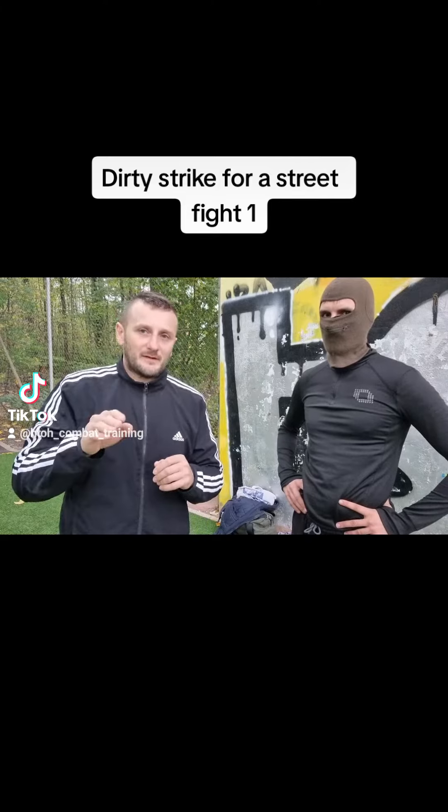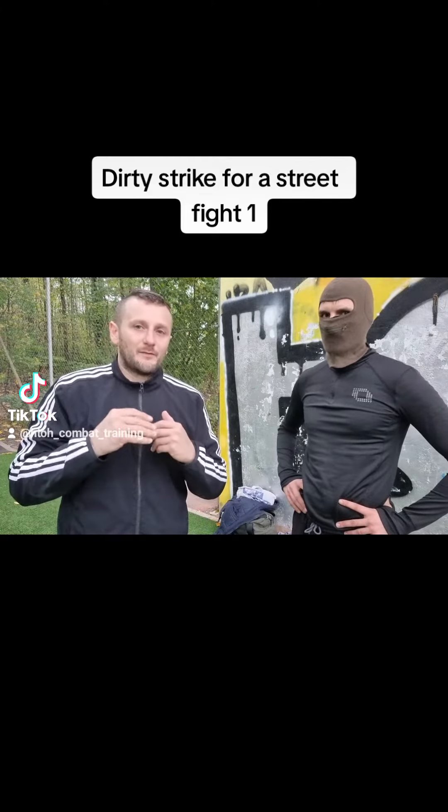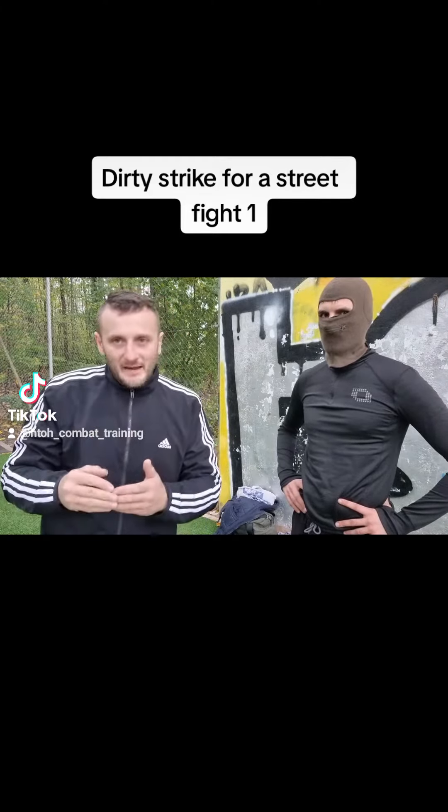Hi guys, welcome to the new video. I will make a series about all punches, strikes, or kicks that are not allowed in the ring but are very useful in a street fight. In this video today I will show and explain the kick or punch to the groin.